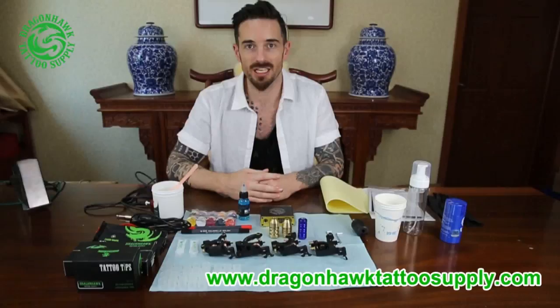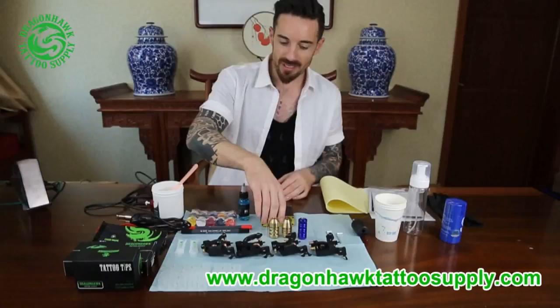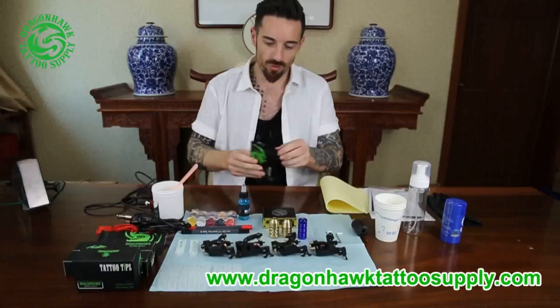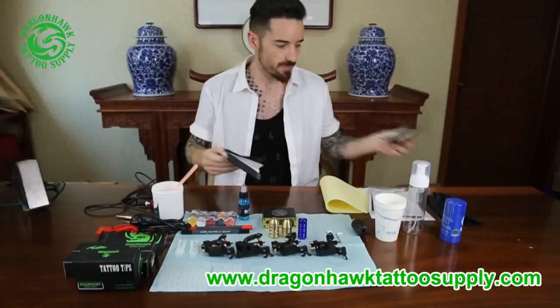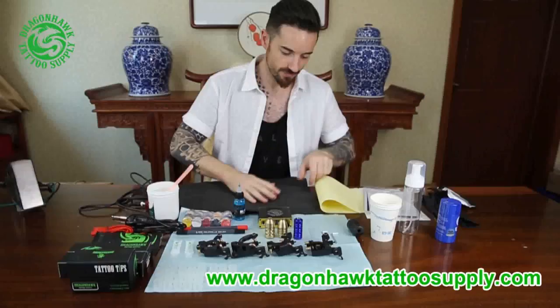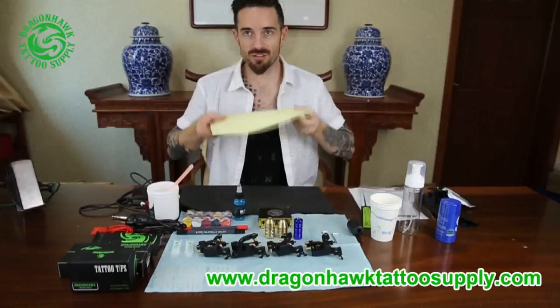Basically what I'm going to show you is how to set up this tattoo toolkit. There are different parts of the toolkit and I'm going to explain part by part by doing a simple tattoo. First thing I'm going to open is this packet. So I'm going to set the table for tattooing. First you will need these, which are completely sterile table cloths — very sterile, so nothing can happen.